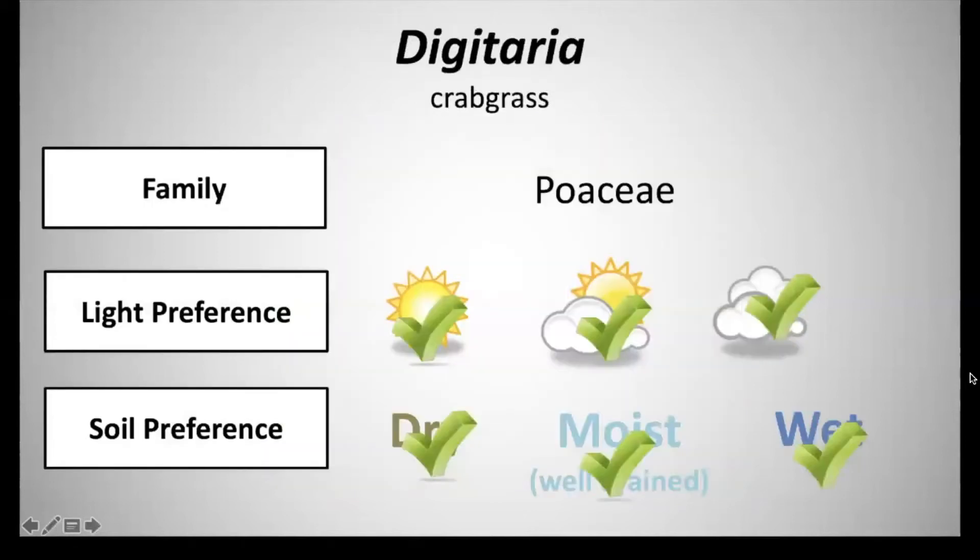Next we have Digitaria, common name crabgrass, and that's in the family Poaceae. It has a light preference of full sun to full shade and a soil preference of dry, moist, well-drained soils and wet soils — so pretty much it will grow anywhere. This is a summer annual.